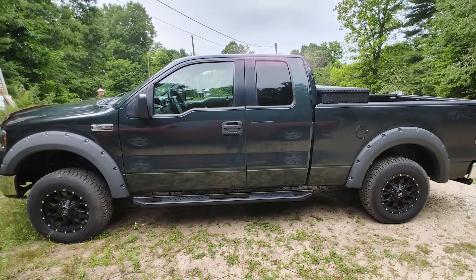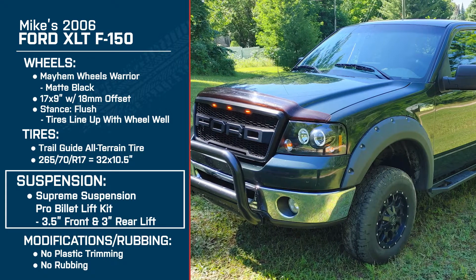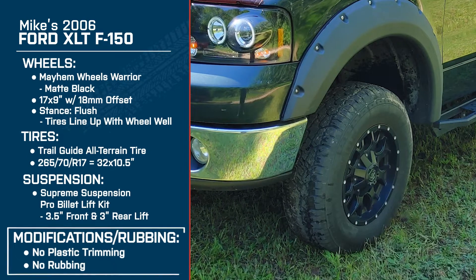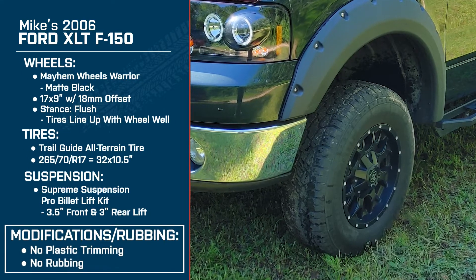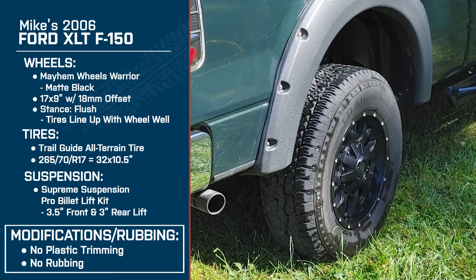Does it ride pretty good compared to stock suspension? I think so — I haven't really noticed anything better, but I definitely haven't noticed anything worse either. When I'm driving down the road and looking straight out, my hood does sit up a little higher, and I like that too. As far as rubbing with those tires, I haven't noticed any yet, and there's no uneven wear or anything — everything seems to be fine.